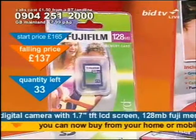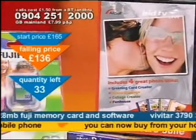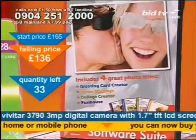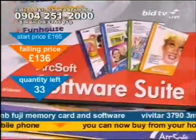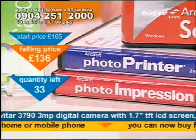Or, at home, you can manipulate the images yourself. For instance, this one has a greeting card creator, a collage creator, a photo montage creator, and a family funhouse. Plus you'll also get a photo printer and photo impression software as well, totalling the complete bundle up.